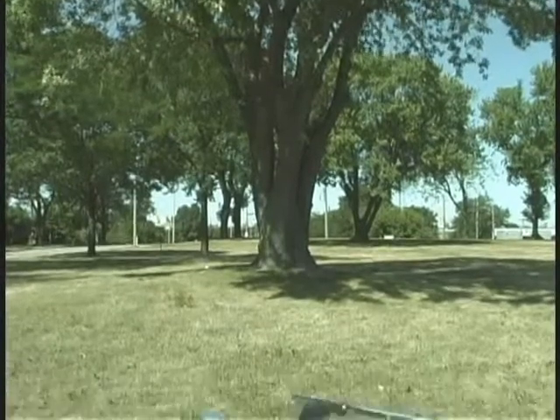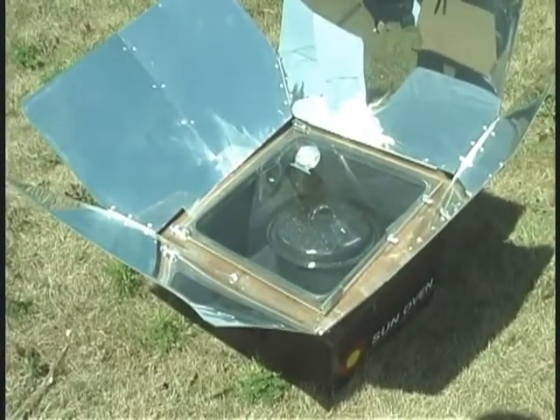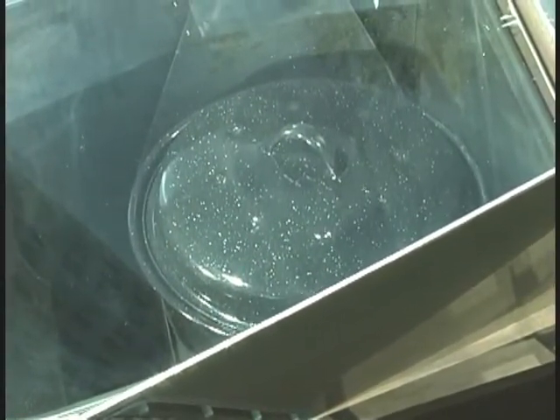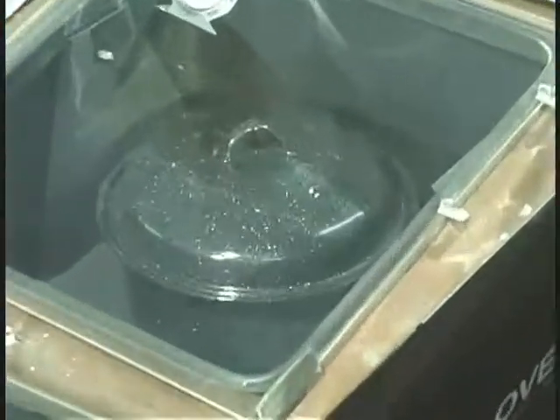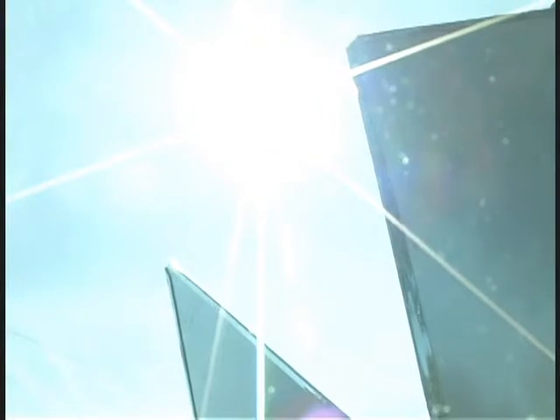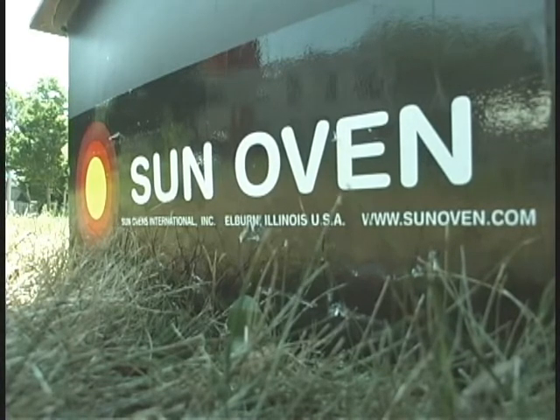When you're cooking in a sun oven, you have several options as far as what kinds of pots to use. The most efficient kind of pot to use is an enamelware pot — something that's thin and dark. You can use glassware. The main thing you want to stay away from is using something that's very shiny like stainless steel, which would reflect the light outside of the oven. Anything cooked in a sun oven other than baked goods should be cooked in a pot with a lid on it.